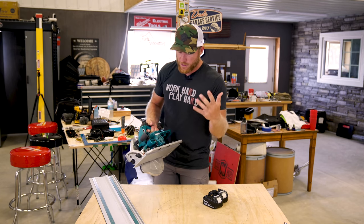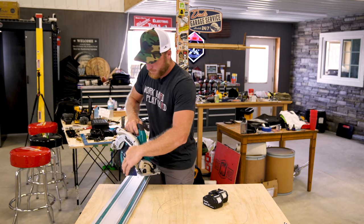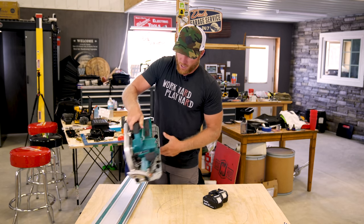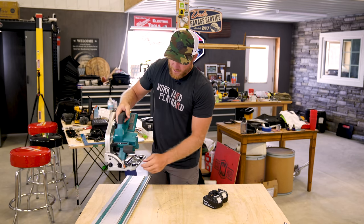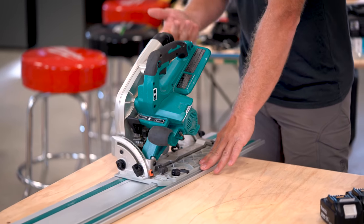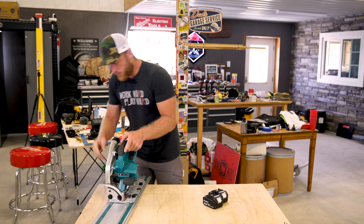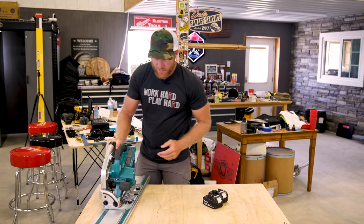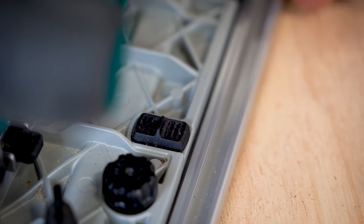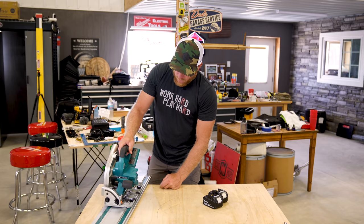Let me show some of the cool features. Let me set this on the track — it's also a plunge-cut saw, so you can set it up for plunge cutting. It's not just a regular saw; you can actually use it for plunge cutting. You can set it up on your track, get it to your location, plunge cut — it's all good. We've got some track locks here that are going to lock it into the track so that if you go to an extreme bevel it's not going to fall off the track.